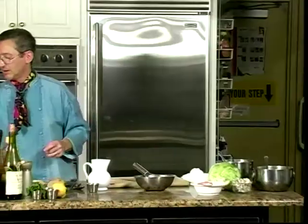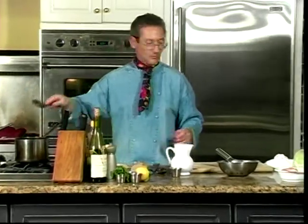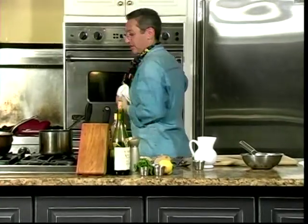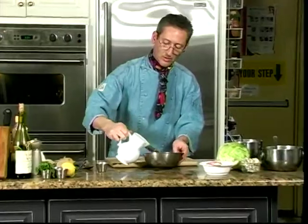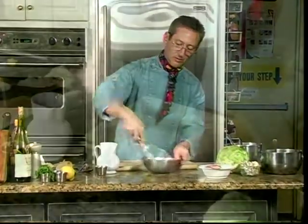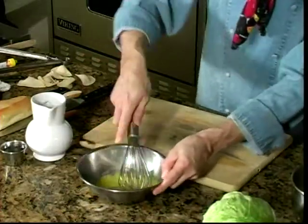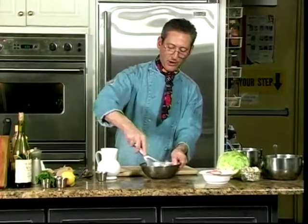Let's check our potatoes. A little bit more oil. An egg yolk will consume about a half a cup of oil before it starts to get overloaded and break.